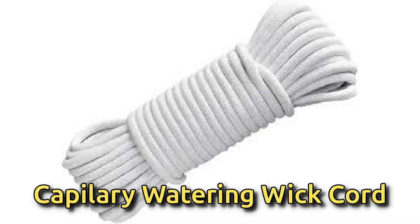I did some research and found out it's called capillary watering wet cord. Its job is to pull water from the bottom reservoir into the soil using capillary action.